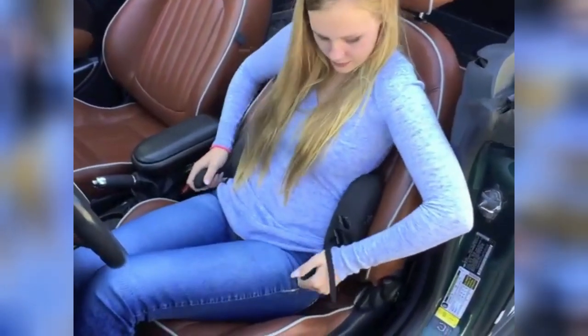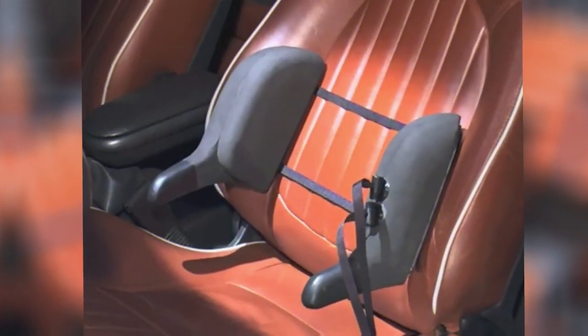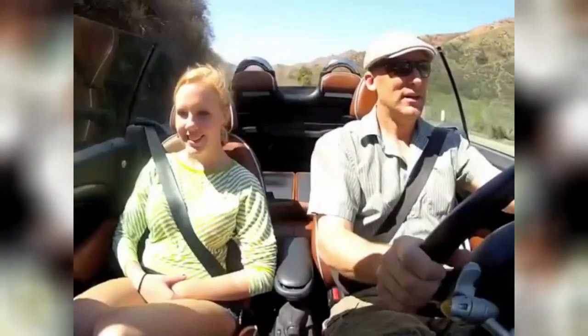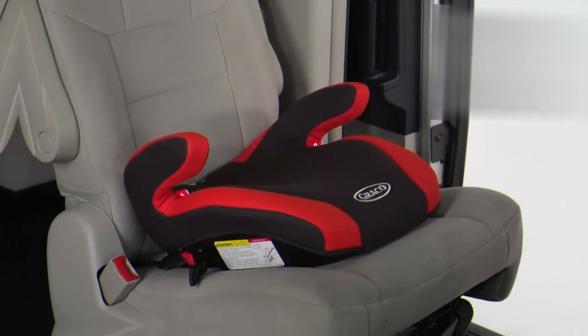The Bolster Boost fills the gap between ideal side bolster angles and one-size-fits-all side bolsters, providing a firm, perpendicular surface to lean on. It's a low-cost alternative to racing seats, as it restrains lateral movement, similar to racing seat perpendicular sides.